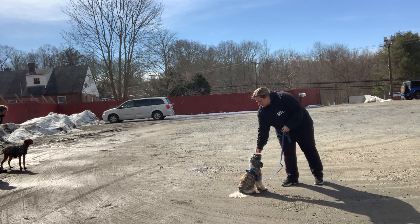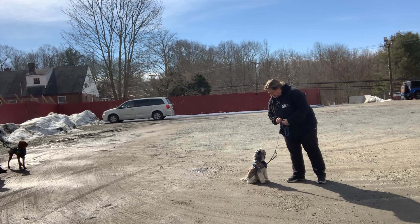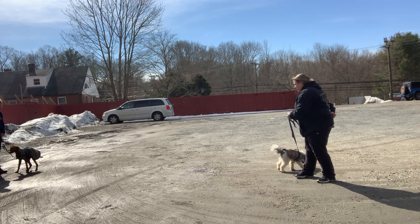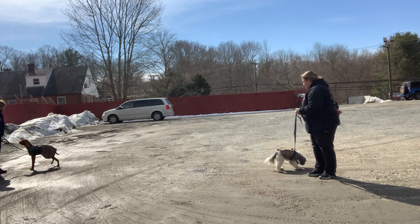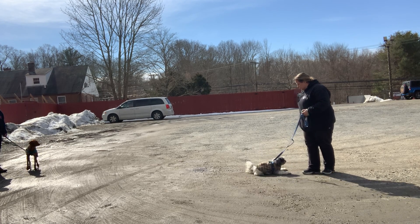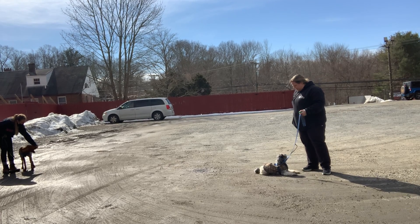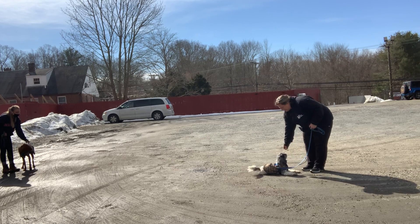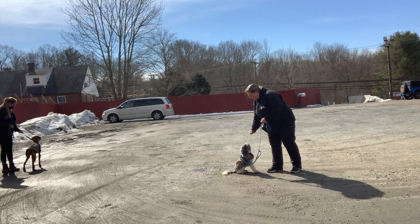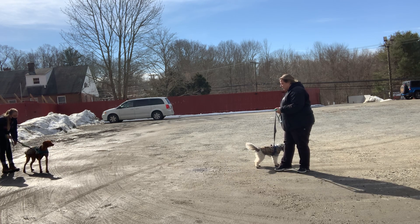What it also does is it teaches him to check in. In a moment, I'm going to delay my mark until he looks back at me. So he's going to look at the dog, and I'm not going to pay that right away — I'm going to wait and see what he does. Yes! Good boy. Now I'm marking when he looks at the dog and then looks back at me. That's ultimately what we want: we'd rather have our dog say 'hey, there's a dog right there' and then check in with their handler, instead of barking and pulling.